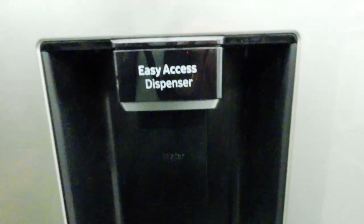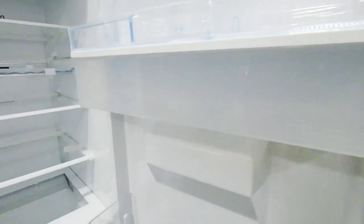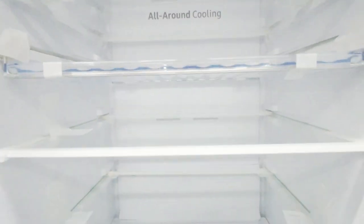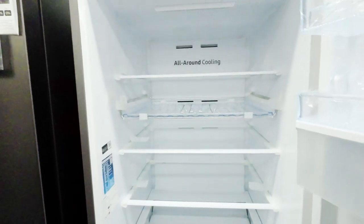It features a sleek and modern design with a metal graphite finish, which adds a touch of elegance to your kitchen. With a total capacity of 331 liters, this refrigerator offers ample storage space for groceries and food items. The freezer compartment is located at the bottom, while the refrigerator compartment is placed on top for easy access to fresh food items.